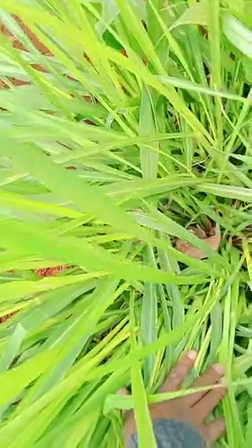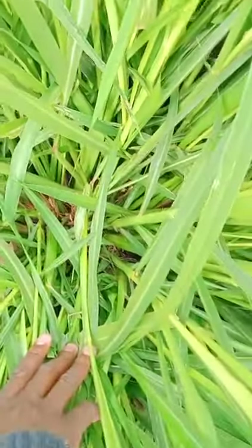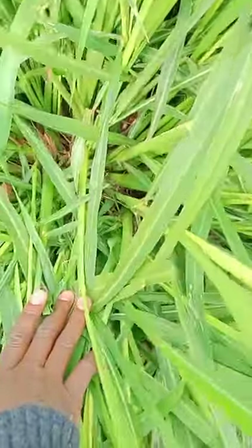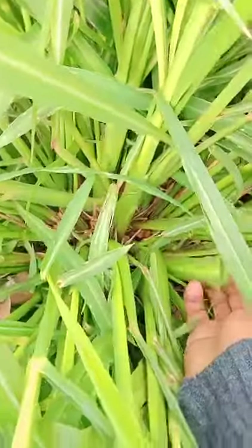Trying to look at the tillering — this is one seed or one split that is here. And you can see the cut, how it was done. You can see the leaf growth and the vigor of the grass, which is also very light to pick.